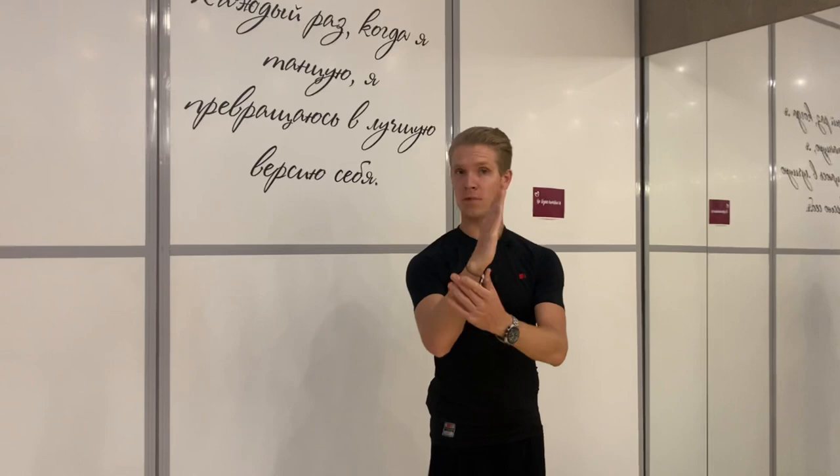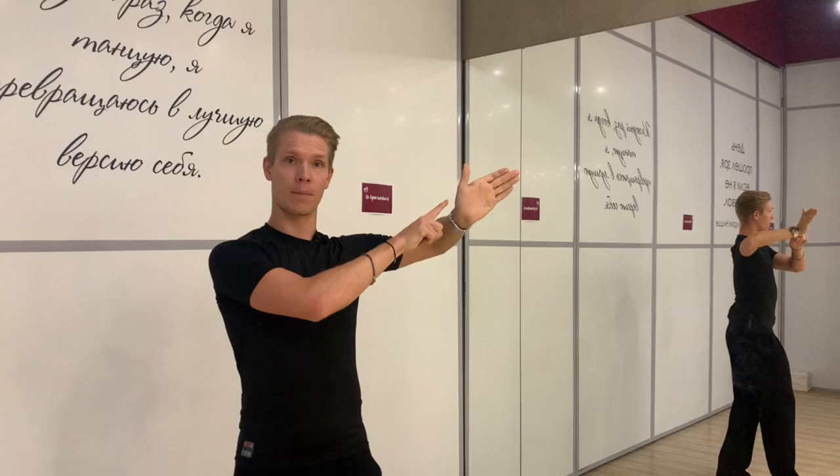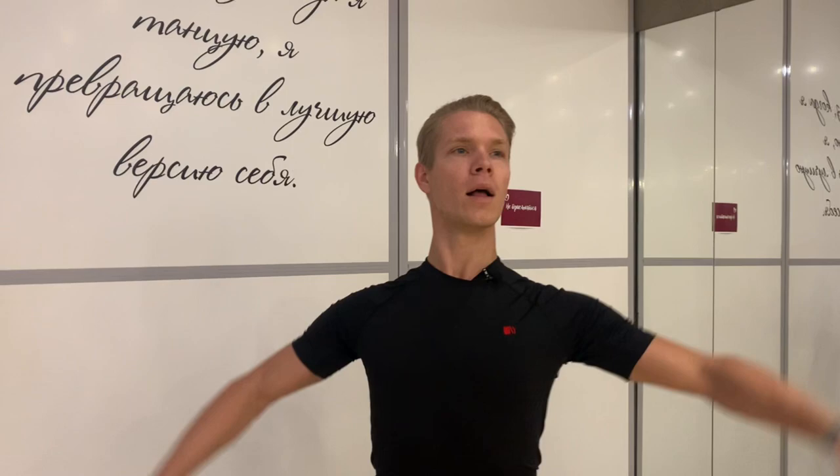Don't forget that our wrist should be very straight — this is a very big and very common mistake. Our left wrist should not have an angle like in swing dances. Our neck should be very, very long and our head should be a little bit to the left, like this.